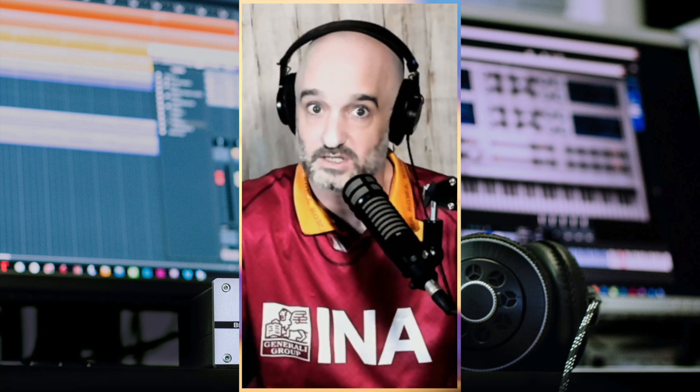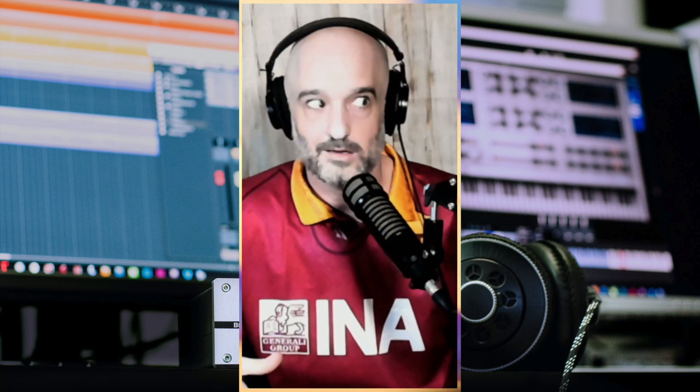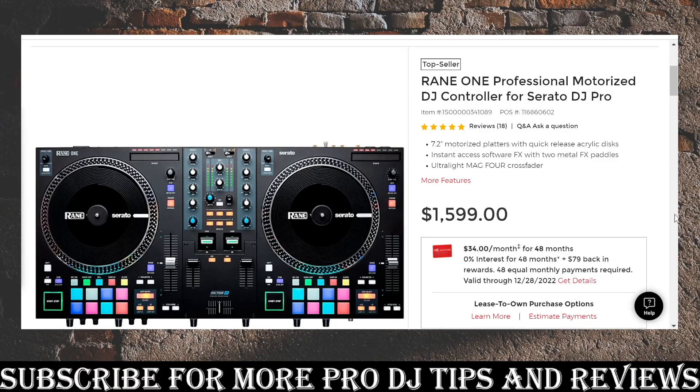There's a way you can practice at home — you can use Serato Stems, prepare your Rekordbox music, it's all in one thing. So let's dive into it. First up: the Rane One professional motorized DJ controller for Serato DJ Pro. This thing is awesome — it's about sixteen hundred dollars, though I got it on sale around Christmas for about fourteen hundred.